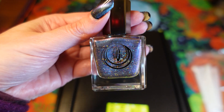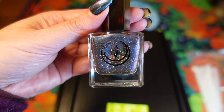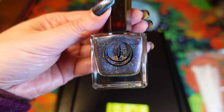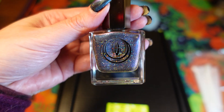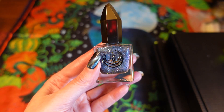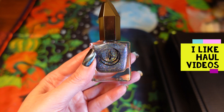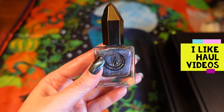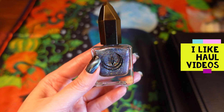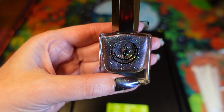On the swatch sticks I've swatched them plain, magnetized with the cat eye effect, and also with the aura or velvet effect. I was looking at all the reviews and watching so many videos with people recommending certain colors and swatches, which I really like seeing.